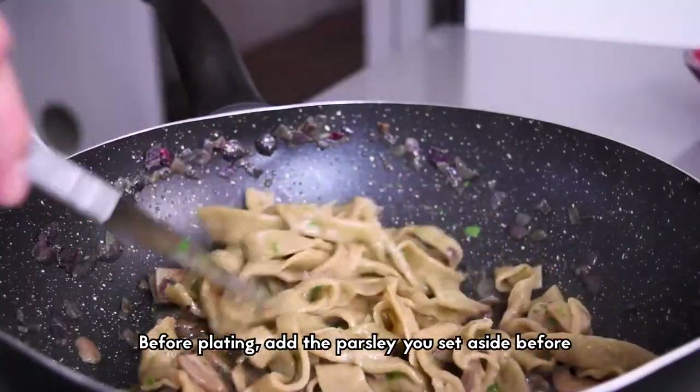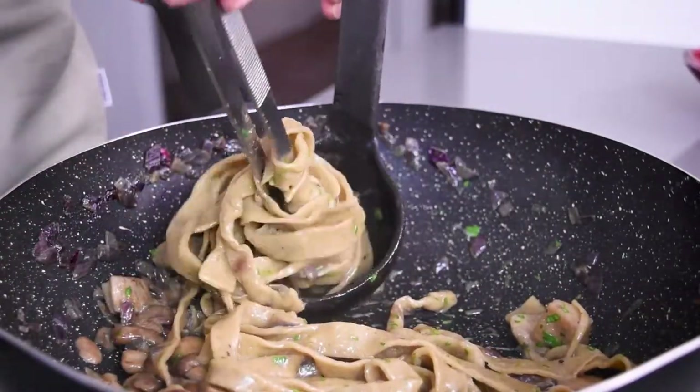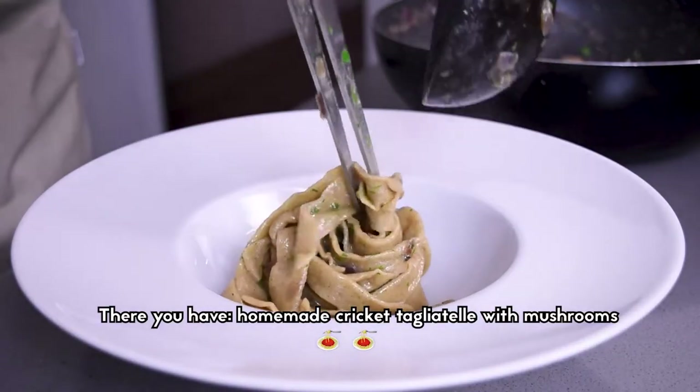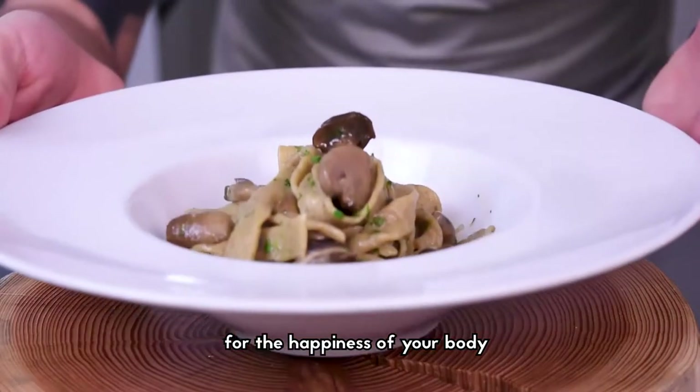Before plating, add the parsley you set aside before. There you have it — homemade cricket tagliatelle with mushrooms. A single course rich in proteins and vitamins for the happiness of your body.